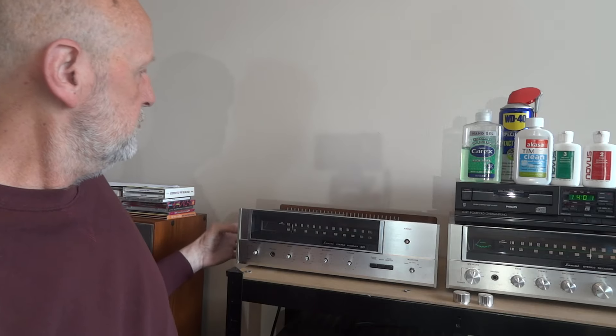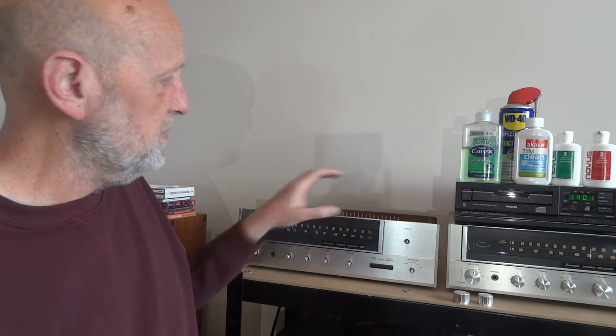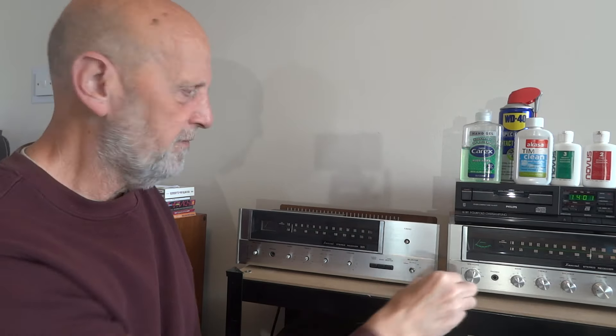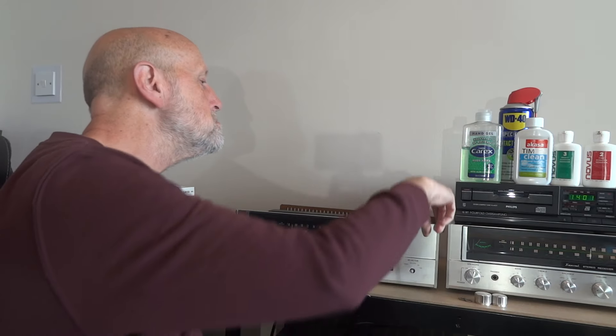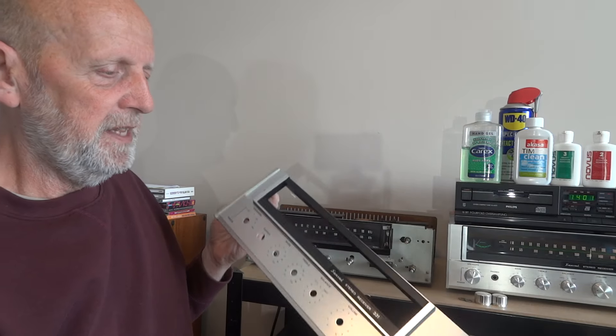To get into this unit, there are two screws at the side which take the top off — I re-vinyled that top in a previous video. Once the top is off, there are two screws at the top holding the front plate on. You also need to pull off all the knobs and controls from the front. Then you'll find two small nuts — one here, one there — and once those are off and the screws are undone, the front plate just pulls off.